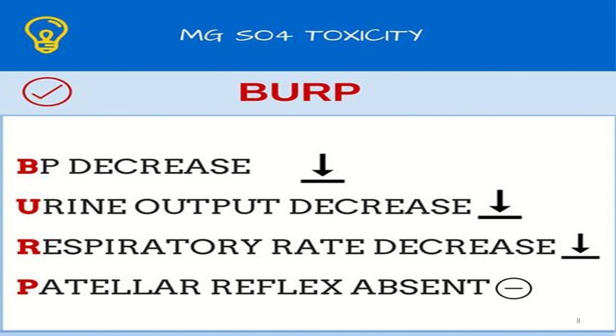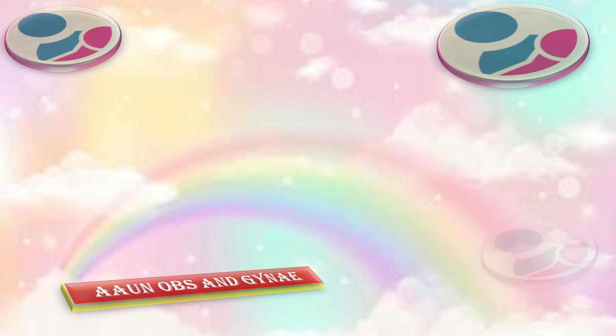That was all about magnesium sulfate Pritchard regime and its antidote.